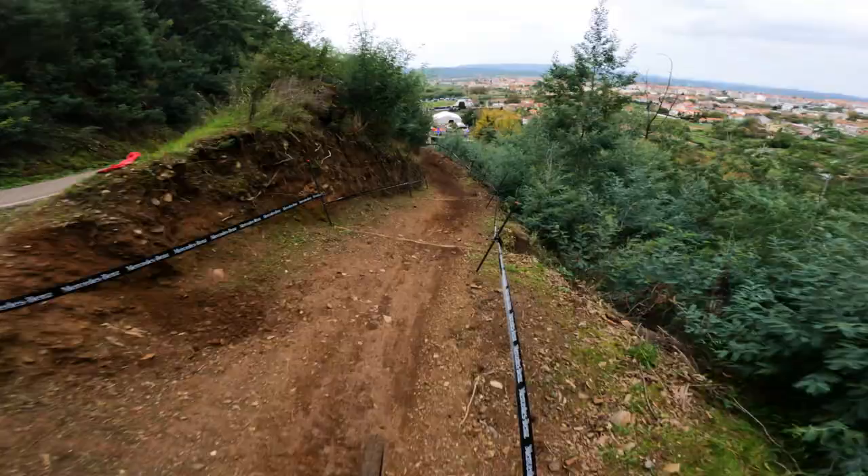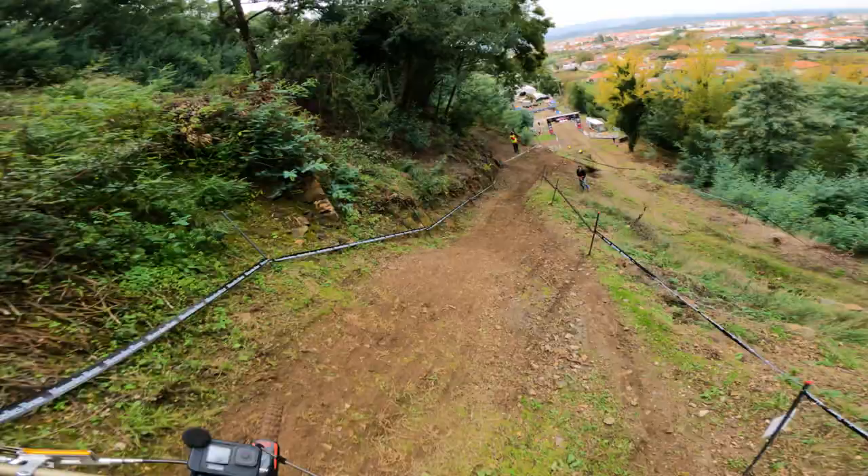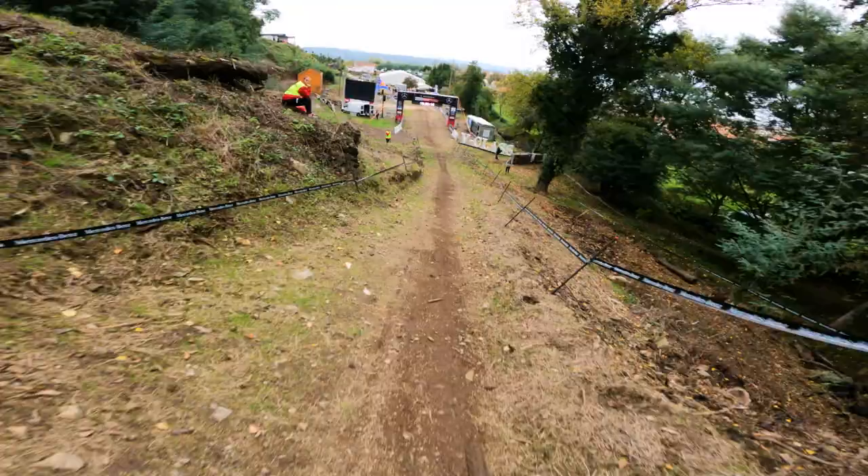This bit's quite loose. A little hip up the bank. Not sure what this is — that was big! Bit of a fly-off, and through to the finish.